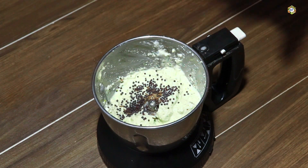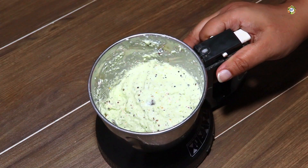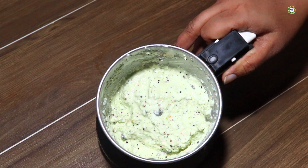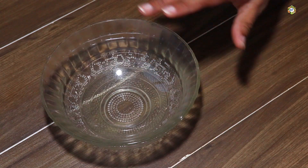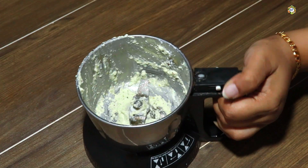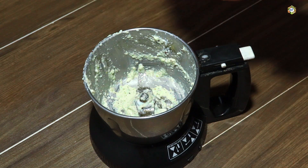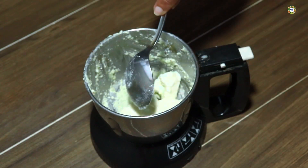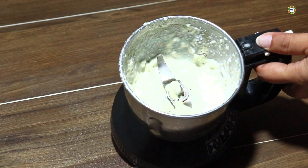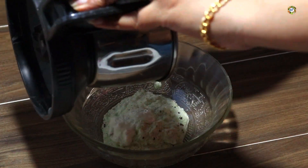We mix it in the jar. We will cook it on the top and cook it on the bottom. In the bowl, we will cook it on the top and mix it on the top. I am going to put it on the low side. When we mix it,